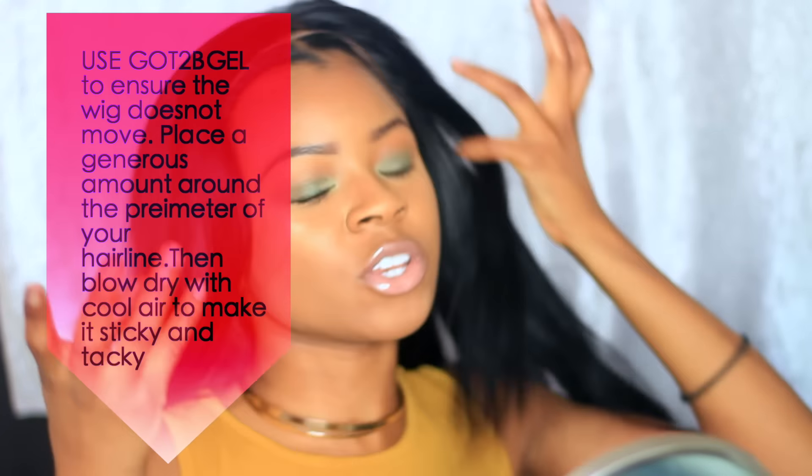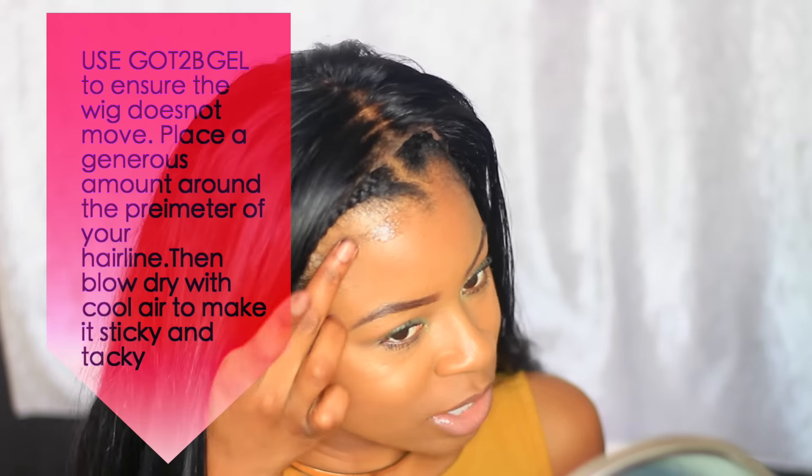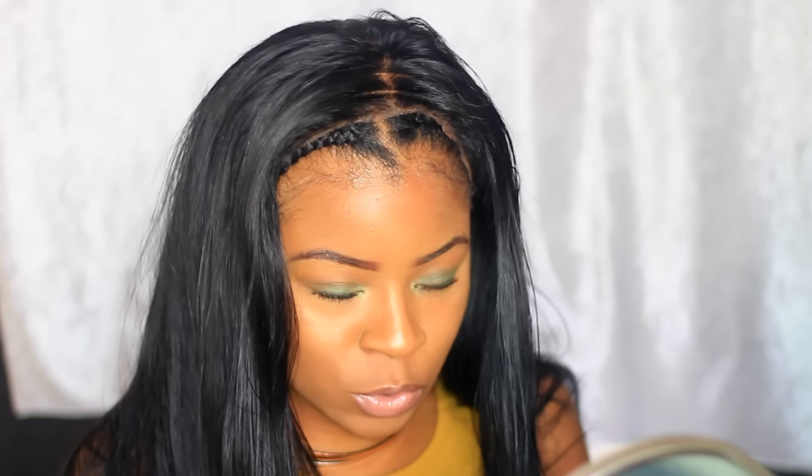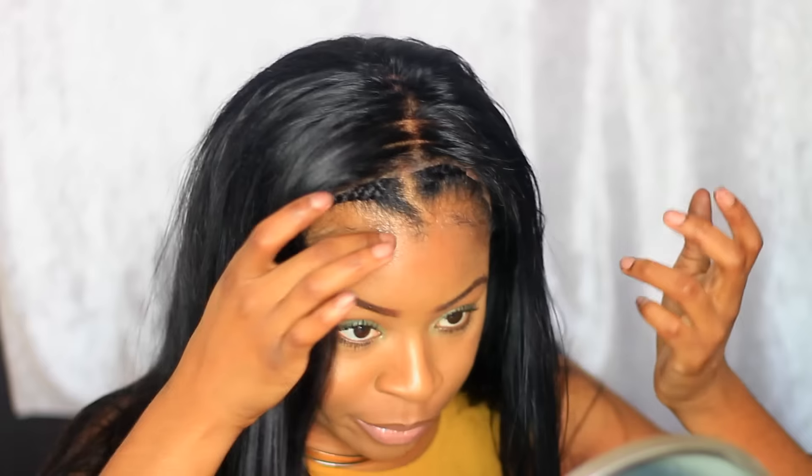Got2B Glue Gel. This is a small bottle — it was about $2.49 from Walgreens. I apply very little — just this much. This will hold down your frontal, so you just want to push it back. I don't like when people put their frontal starting here — come on, that does not look realistic. So I'm going just a little bit after my braids. You know when you put on eyelashes and you wait for the glue to get tacky? That's what you want this gel to do.